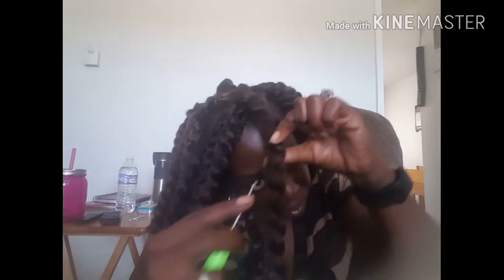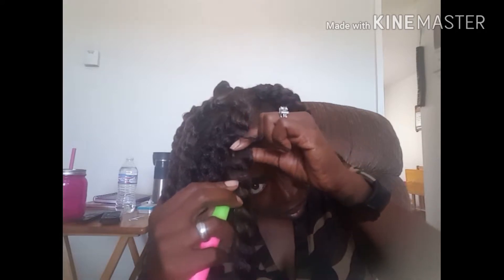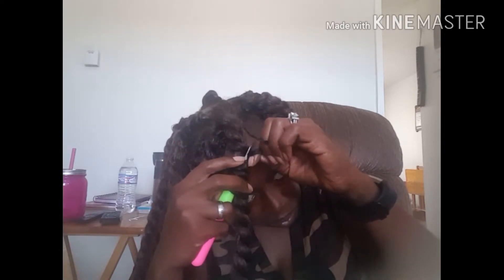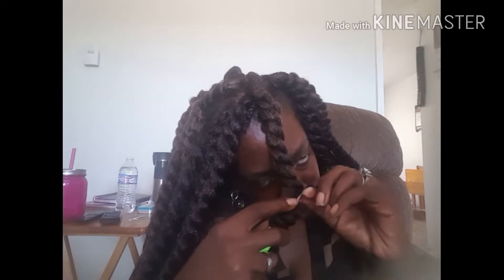Depending on the length of your hair is how many times you have to go through. Insert your hook, grab your braid, close the hook, and pull your braid through. Just repeat until your entire braid is concealed.